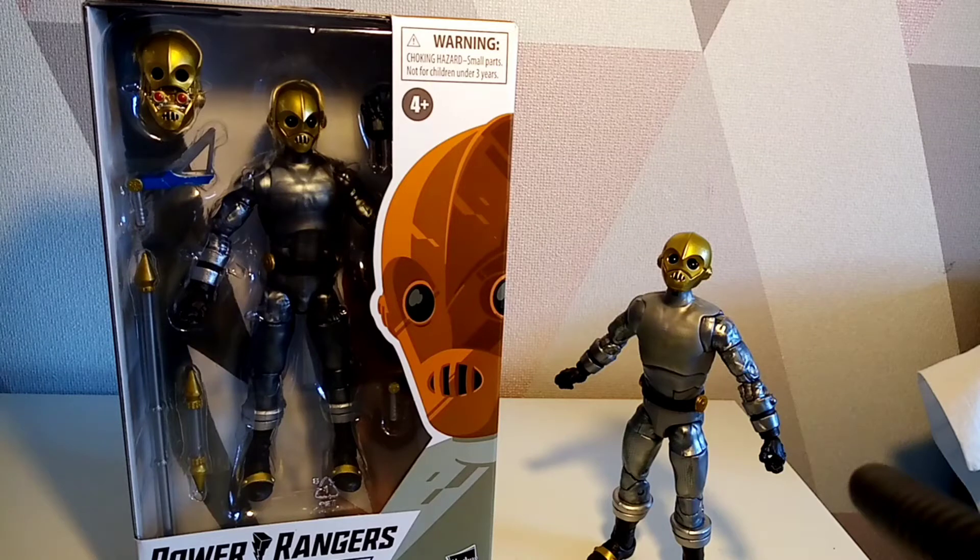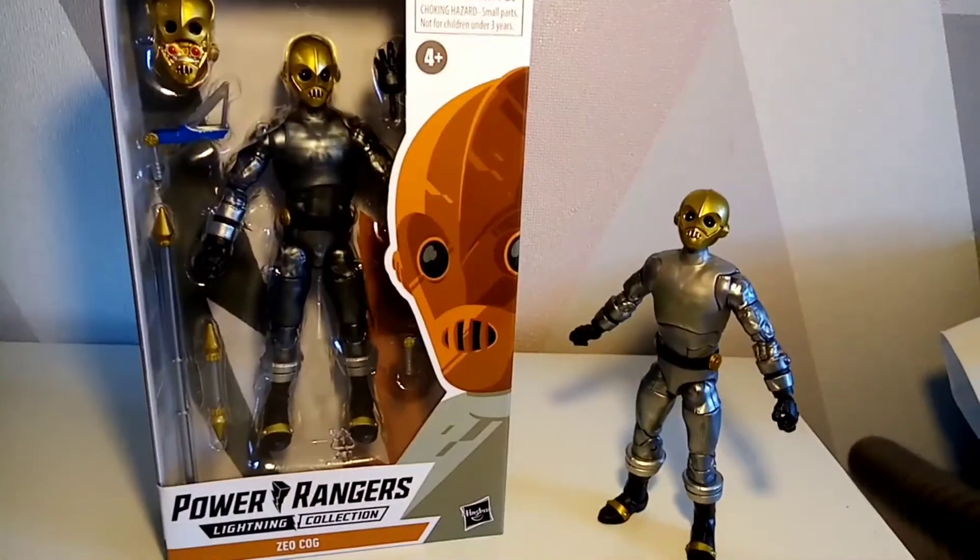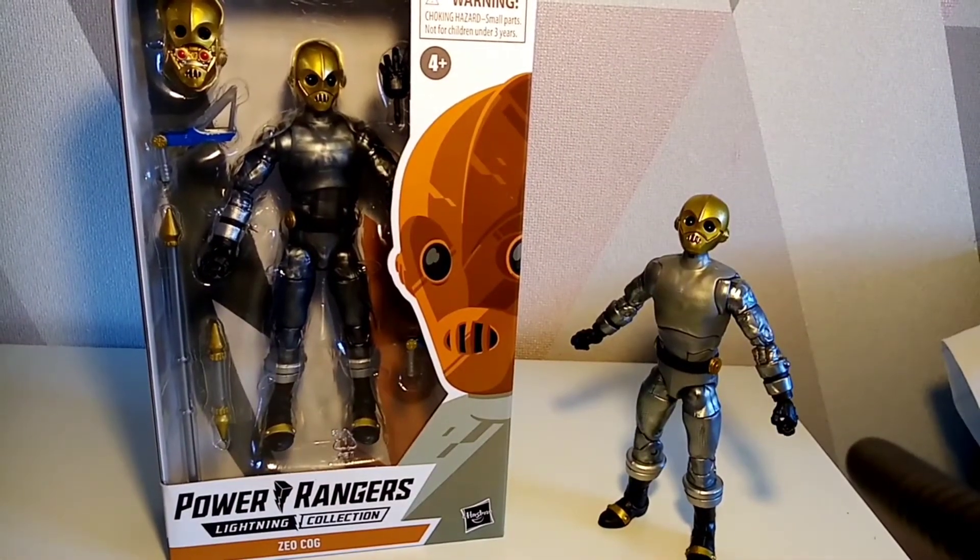I'm looking forward to when the price drops on these — that's when I may buy some more from distributors. Similar things happened with the Tengas: when they first came out they were ridiculously hard to get, but there have been some fabulous deals on Tengas over the last six months or so. Let's get this figure out and have a closer look.